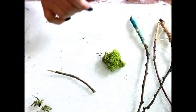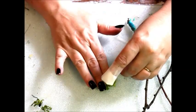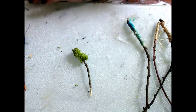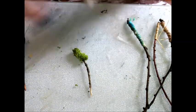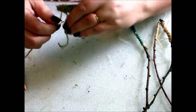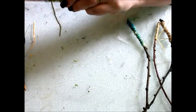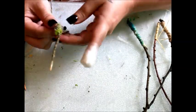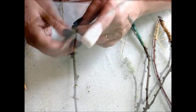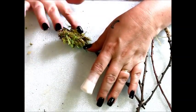Moss makes an excellent handle, giving a grip for little hands. Moss also provides protection for fairies who wield thorny wands.